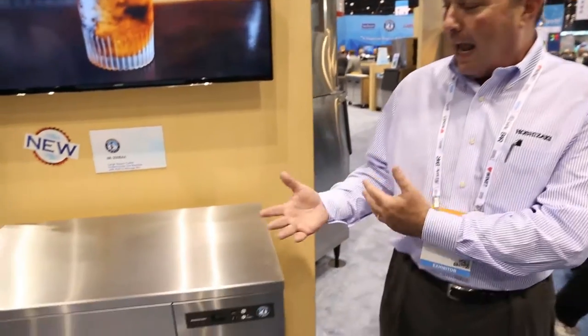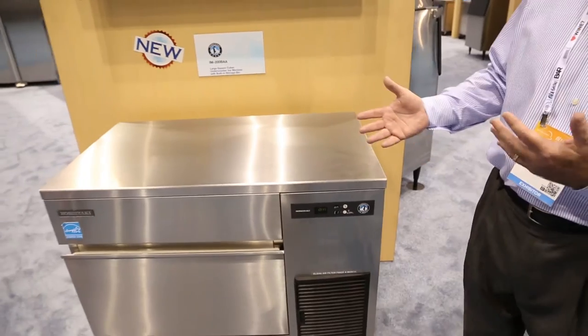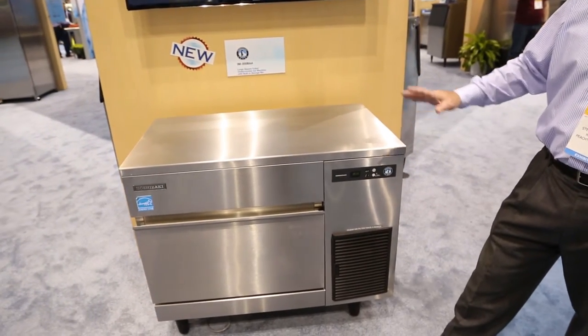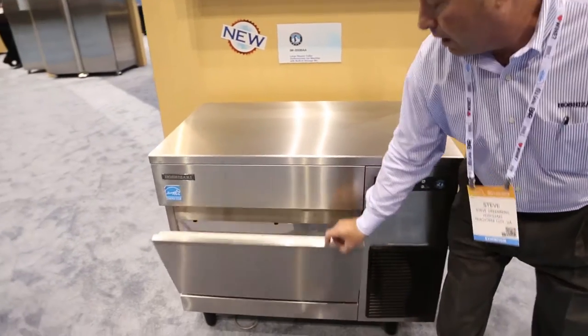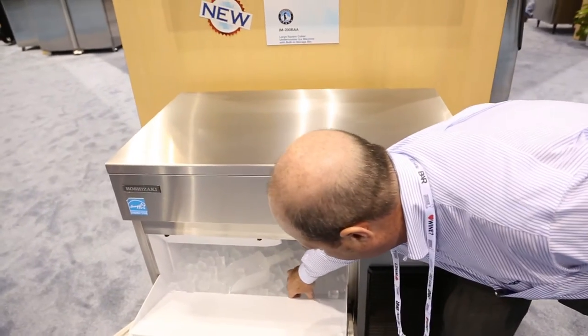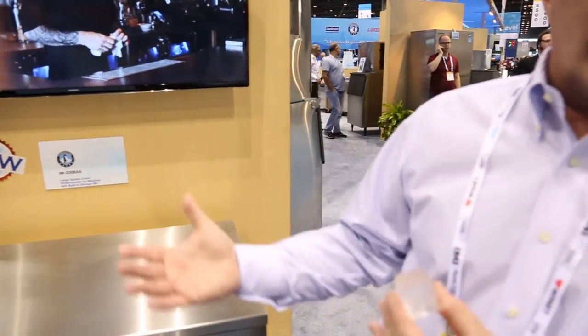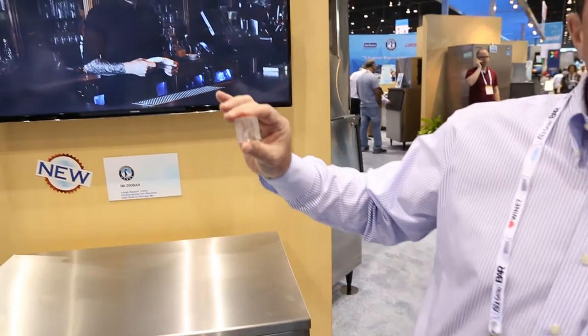Hi, I'm Steve Greenberg. We're at the National Restaurant Association Show in Chicago in 2016, and I would like to show you our newest addition to our ice machine line. This is our IM200. This machine is designed to make a square ice cube, and it's primarily made for higher-end bars and cocktail service.